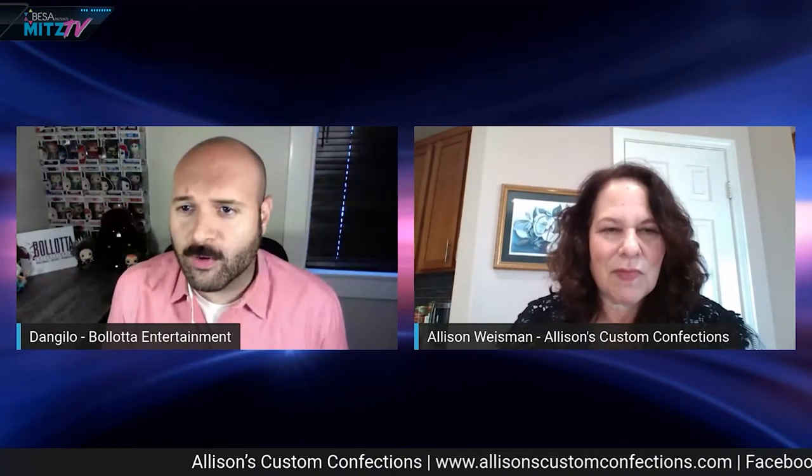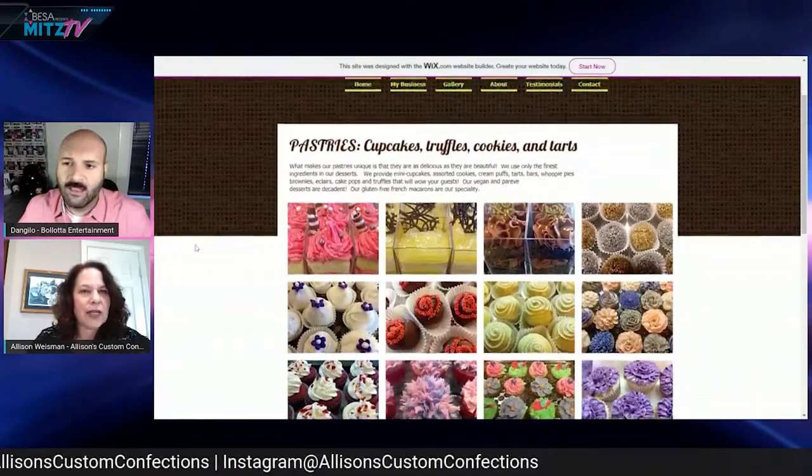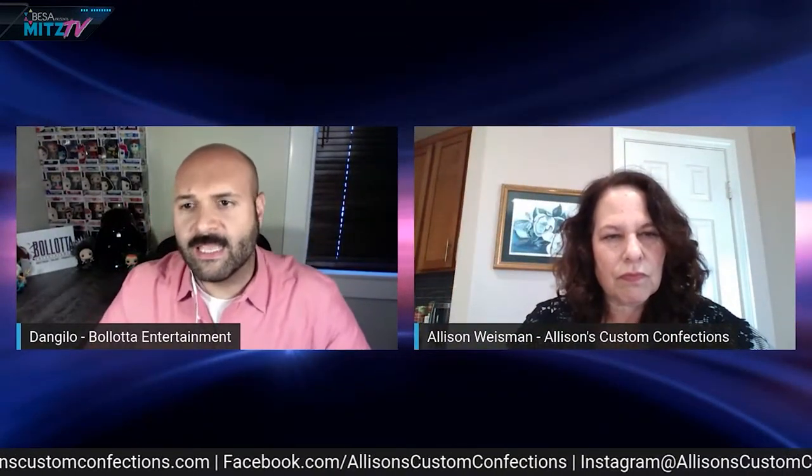You don't have to keep it social — you can take this to work and have cookies with your company logo for coworkers. Allison does a lot of that for real estate agents and corporate events. Generally she will deliver and do the setup, bringing her own displays to make everything look pretty and tie in with the colors and theme of the event. She can also be present through the event to do a live cake or cupcake demo.